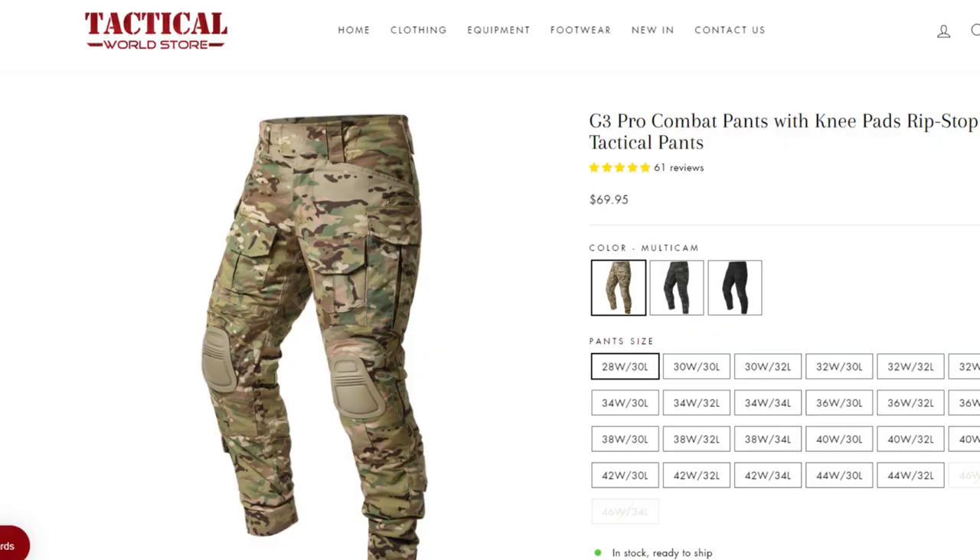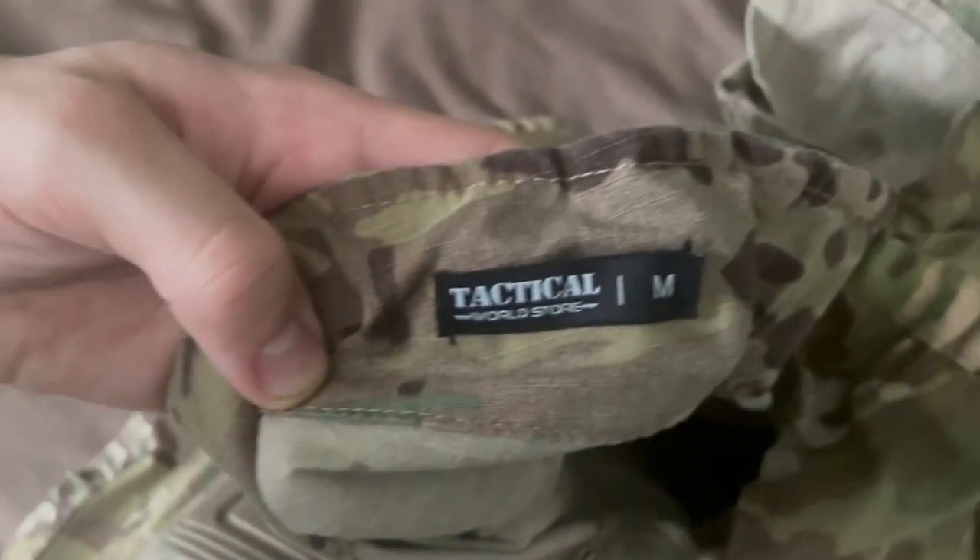All right guys, here we have the Tactical World Store G3 Style Combat Pants. Here's the Tactical World tag, it's in size medium — that's my size — got these for about $70 back in 2022.